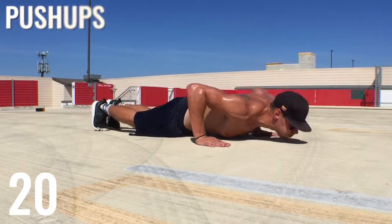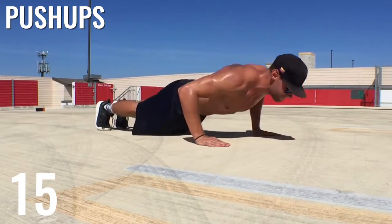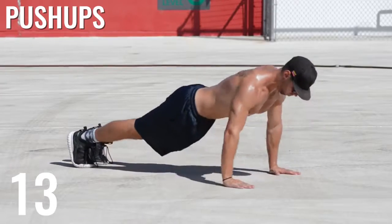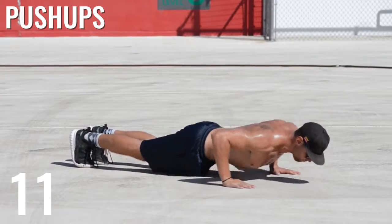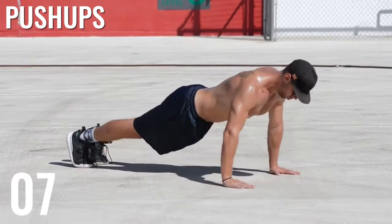Alright guys, next push-ups — last set of push-ups. We've got a lot of chest work in today, you should be feeling a nice burn after this. Remember, this is only about a 30-minute workout if you repeat it a full five times, so get in, get intense, and get out of there.